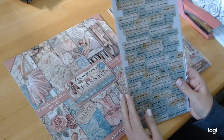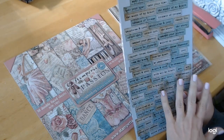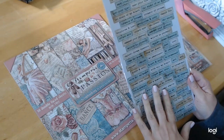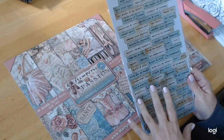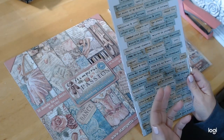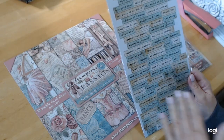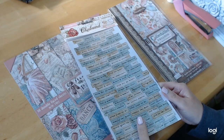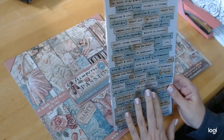These words don't have to just go with this paper — they could go in any kind of journal you are doing. I especially think with a lot of these words, it would be great for a scripture journal or something to motivate somebody, something inspirational. These words lend themselves to a lot of different themes and books you can make. There are 86 chipboard pieces, so that's a lot of pieces.